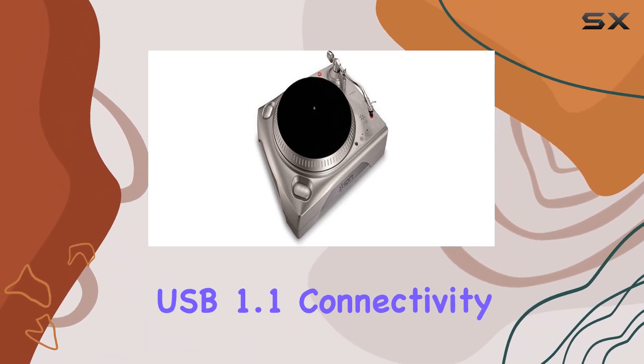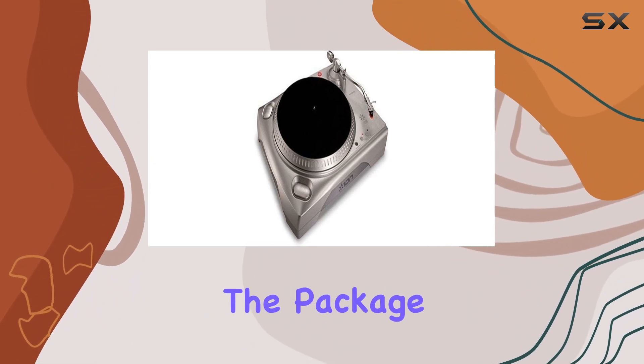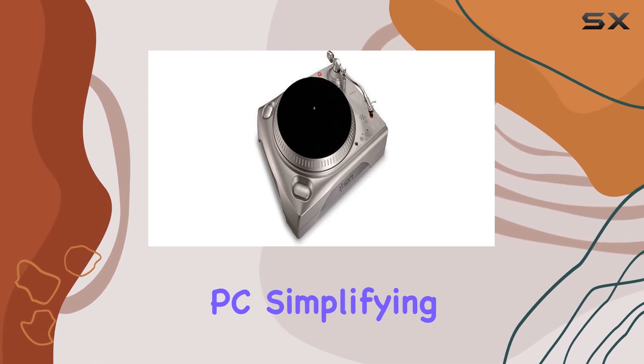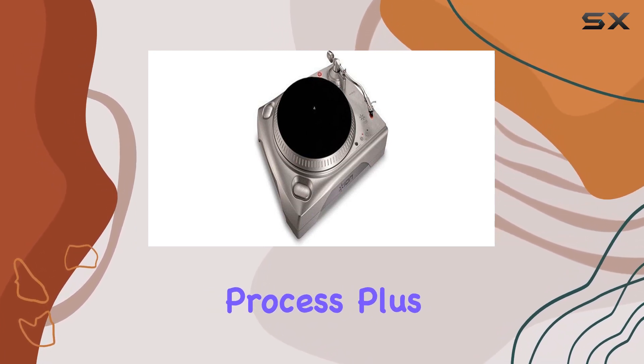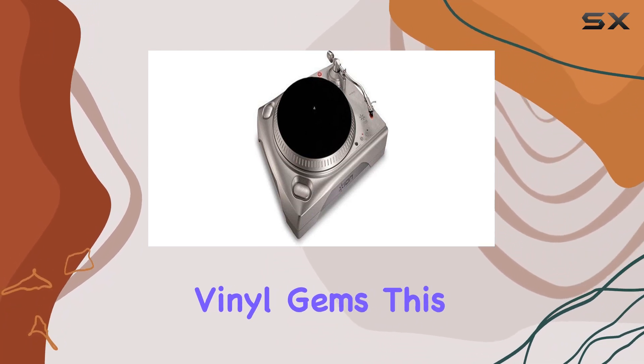The standout feature is its USB 1.1 connectivity, eliminating the need for cumbersome adapters. The package includes Audacity software for both Mac and PC, simplifying the recording process. Plus, there's a trial version of Bias Sound Soap 2, perfect for cleaning and restoring your vinyl gems.